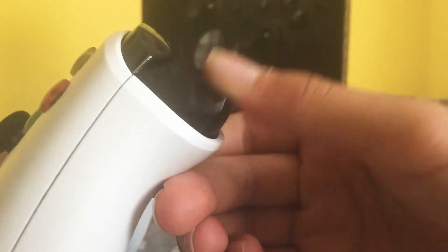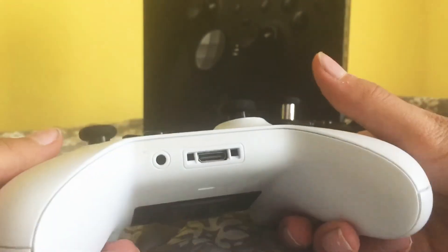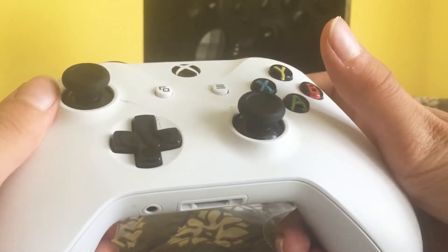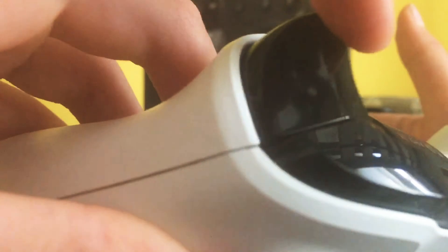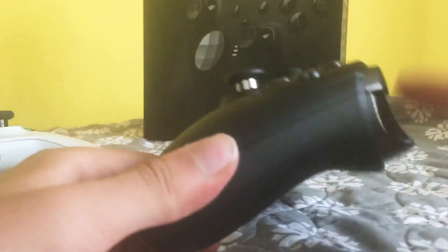The triggers are the same size, but it feels smoother on the Elite. I've had my Xbox One S for about two years now, so the trigger feel has gone down over time — I barely use it anymore. The landing on the Xbox One S feels pretty soft, but on the Elite the landing feels even softer.